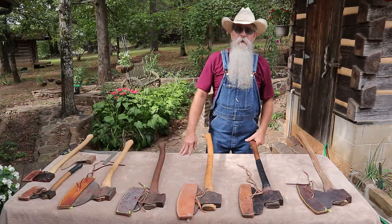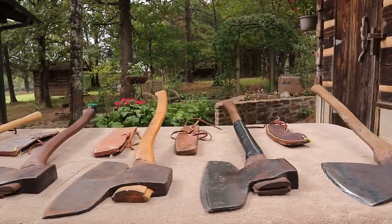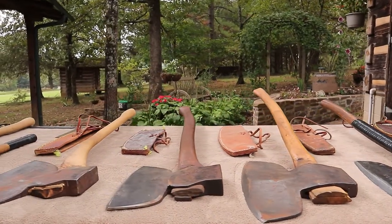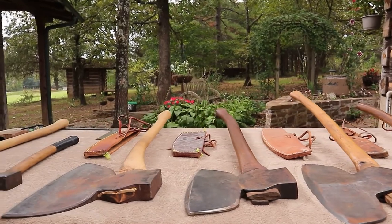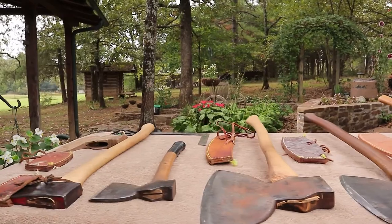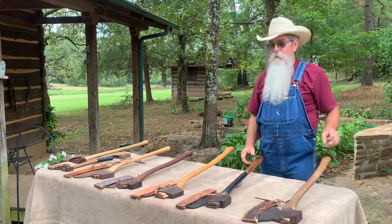Howdy y'all, Beardy Carpenter here again. We finished the video where I was talking about the chopping axes, and today I want to show you the broad axes that I have. Each one of these are tuned up, they've been restored, some of them have been re-tempered. I've got leather sheaths made for them. I don't claim to be a leather worker — I just make something that's functional. It does cover the edge up, and these axes are really, really sharp.